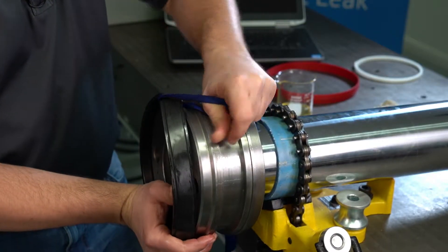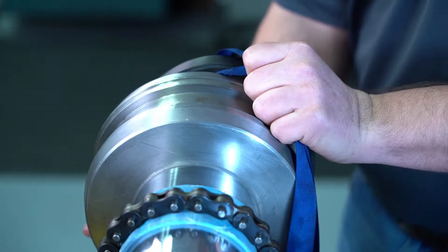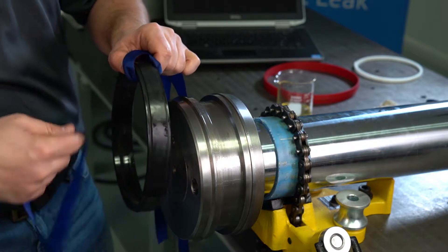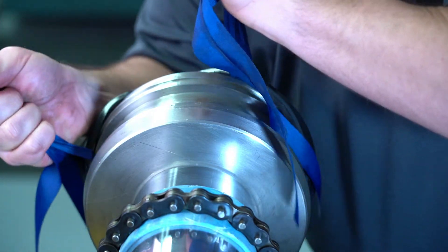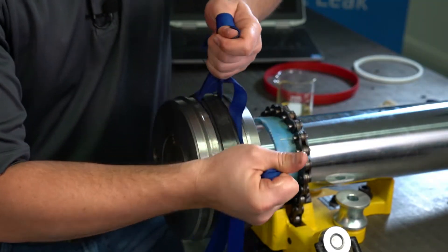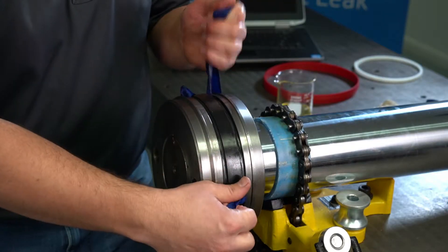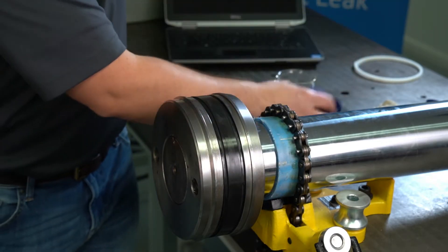What we want to do is slowly work our way around. Where this is being a little bit tighter, we may actually take and add a secondary strap to aid in getting a little bit better pull on this. Now that we've got it seated in the groove, we're going to make sure that this runs all the way around nice and clean — no twisting in that groove of the energizer. We can pull our straps out.